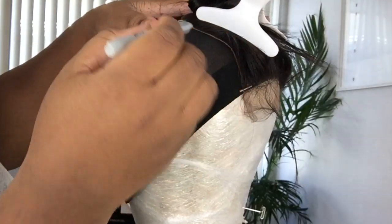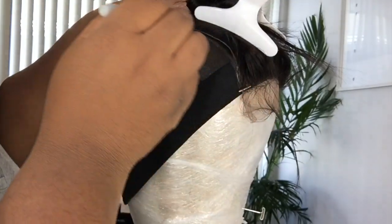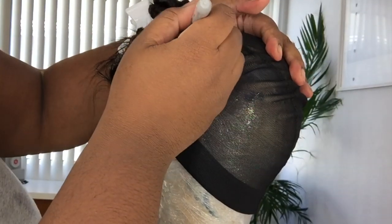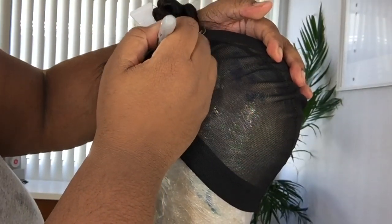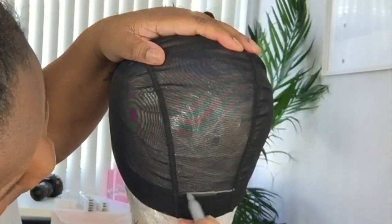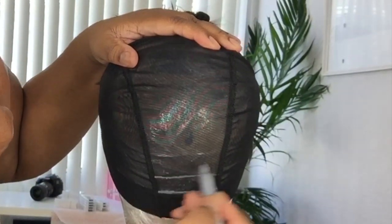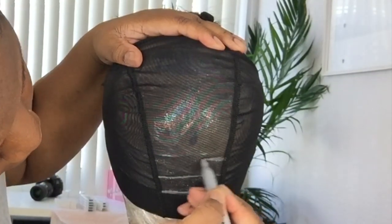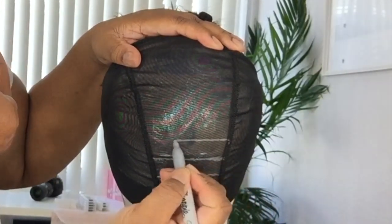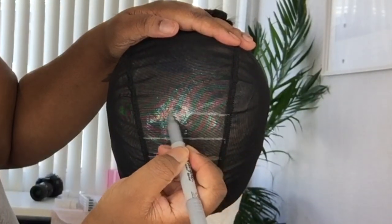Make sure your closure is flush to your cap and outline it. I'm going to remove the closure after outlining because I work better and faster when the closure is not adhered to the wig first — I can just move quicker. As of right now it takes me about 15 minutes to make a sewing machine wig, and I will never go back to a handmade wig ever again. It's super fast, super easy, especially when I have a lot of wigs to make for customers or for YouTube.